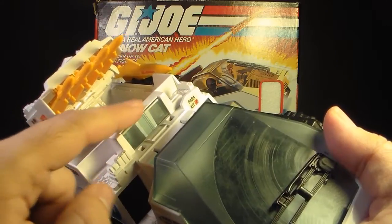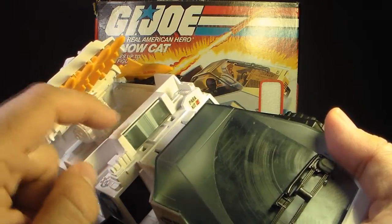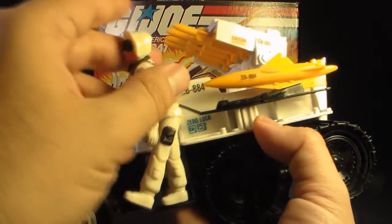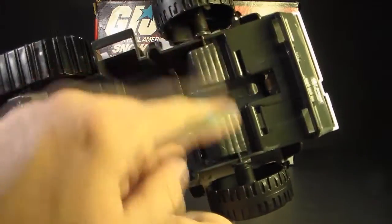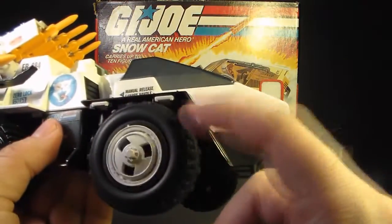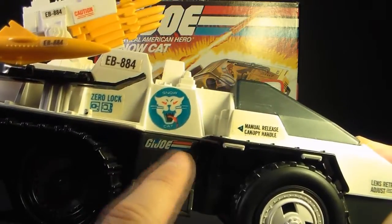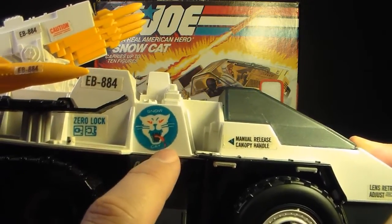Behind the cab, we have these flood lights — another clear plastic piece. I originally thought these were like emergency lights on a police car, but they are supposed to be flood lights. On both sides of the vehicle we have small steps with foot pegs, which can be used to have another action figure ride along on the side. This is a half-track vehicle, so in the front we have wheels — not connected with any metal dowel, so they move independently. Above the step, we have the G.I. Joe logo and a Snow Cat insignia — a vicious-looking white cat with a tongue sticking out, blood dripping off it, and red eyes.